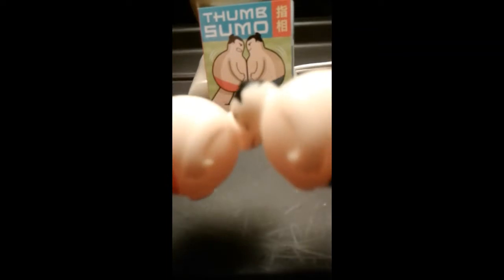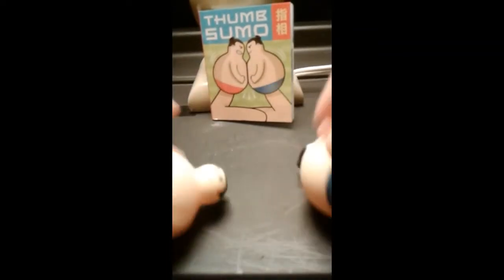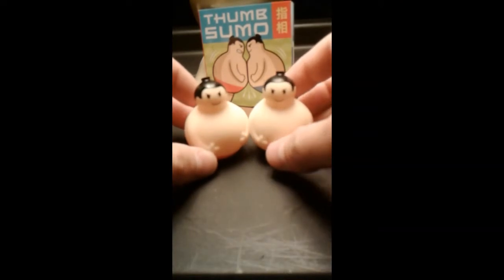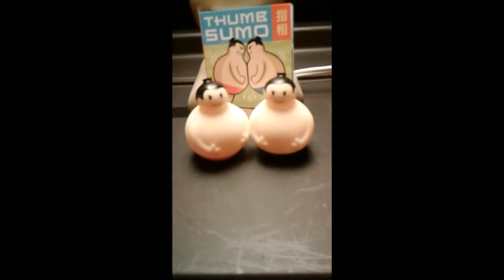I'm all thumbs here. And you collide — there you go. Sumo thumb wrestlers. Not much else to really say about this. Just thought it's kind of an interesting little deal.